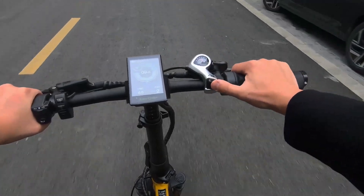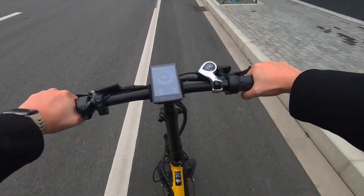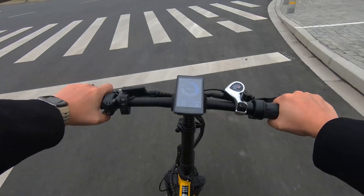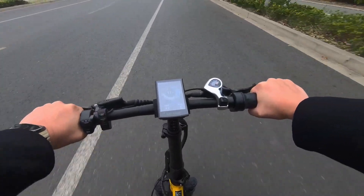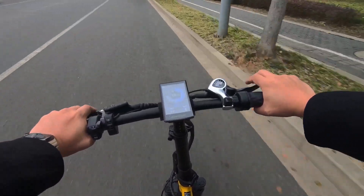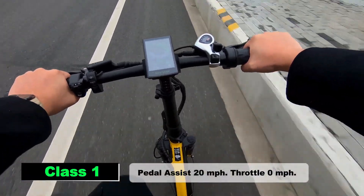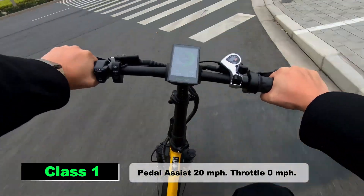Now let's put the performance of this folding electric bike to the test. With its 5 levels of pedal assist and a convenient half-twist throttle, riders can easily adjust the speed and power to suit their preferences. With the ability to operate as a Class 1, 2, or 3 electric bike, riders can enjoy the flexibility and freedom to explore any terrain or commute with confidence.